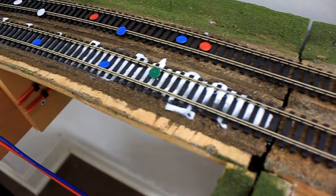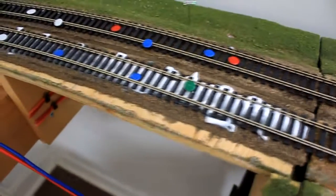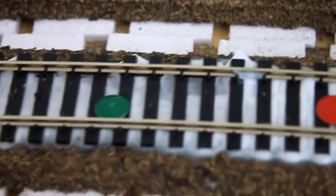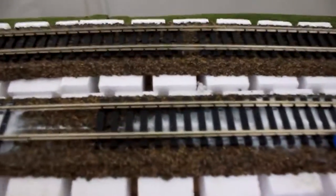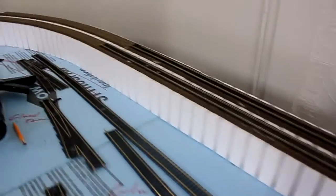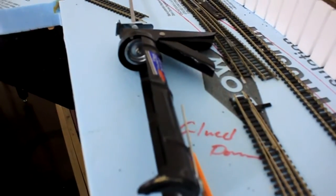There we go. Glued some track down, then we elevated it, hopefully to reduce problems. I had to stop here because they ran out of the glue or silicone or whatever. This hasn't changed too much.